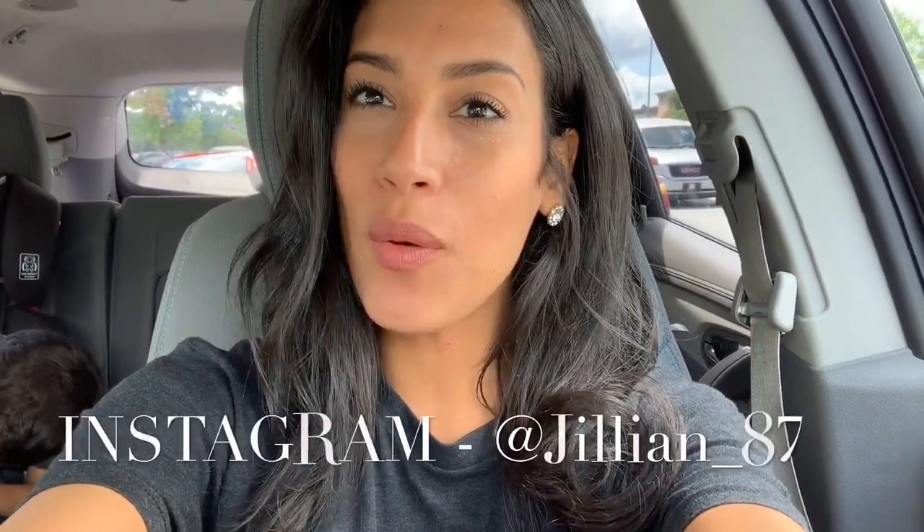Hey guys, welcome back to my channel, or welcome if you are new! Today I'm going to be doing a Dollar Tree school lunch ideas video. I recently asked you guys in one of my last Dollar Tree hauls if you'd be interested in me sharing things you can use for your kids' lunches, just to make it a little more fun. A lot of you said yes, and my kids' school starts in less than two weeks.